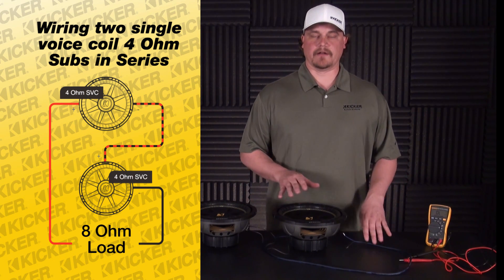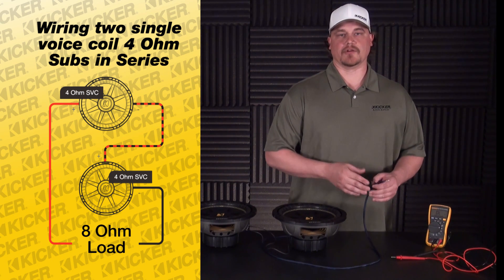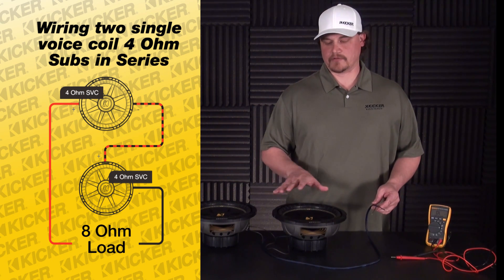If you had a sub that went bad or was damaged, when you unhook the wire from the amp you'd test that load. The ohm load would be a lot lower than 8 — that's how you'd know you have a sub that's bad.